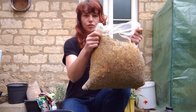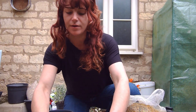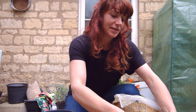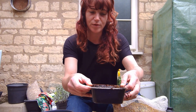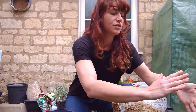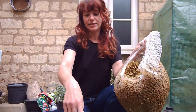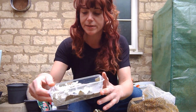I've got my straw that's already been pasteurised, and I have some sloppy coffee — I'll drain some out. This is just filter coffee that I save in the freezer in a Tupperware and then defrost it when I've got a full batch. The idea is to mix the straw and coffee together and then introduce the cardboard spawn that you made a couple of weeks ago.